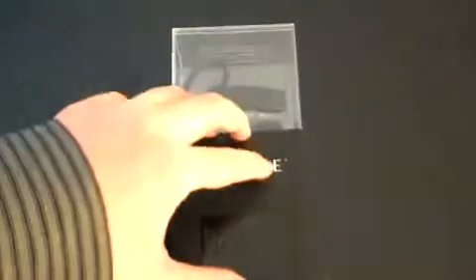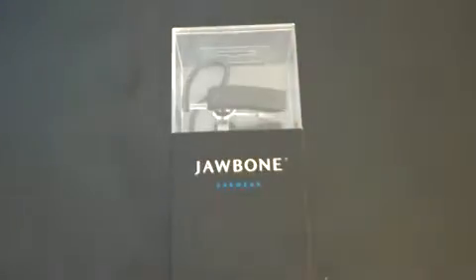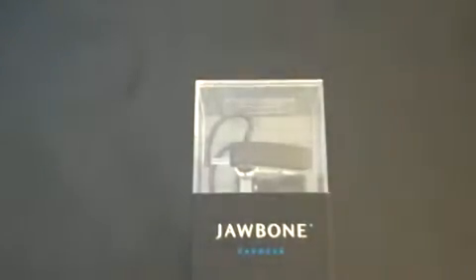Hey guys, John Rettinger here. I've got an unboxing for you of the Jawbone noise-canceling Bluetooth headset, sent to me courtesy of the good folks at MyGearStore.com. I'm really excited to use this. I had a chance to demo the original Jawbone and found it to be a fantastic headset, but it was a little big and not so pocketable. They really reduced the size with the Jawbone 2, so I'm hoping it'll take care of some of my concerns.